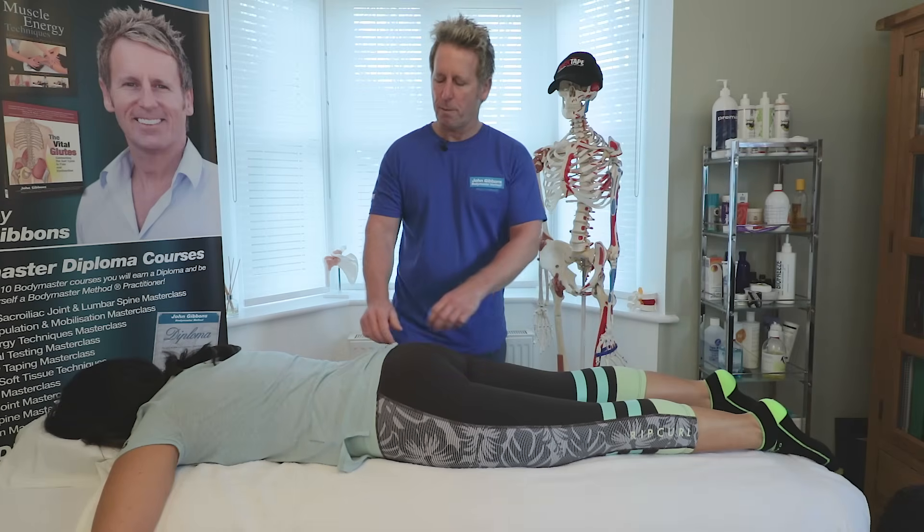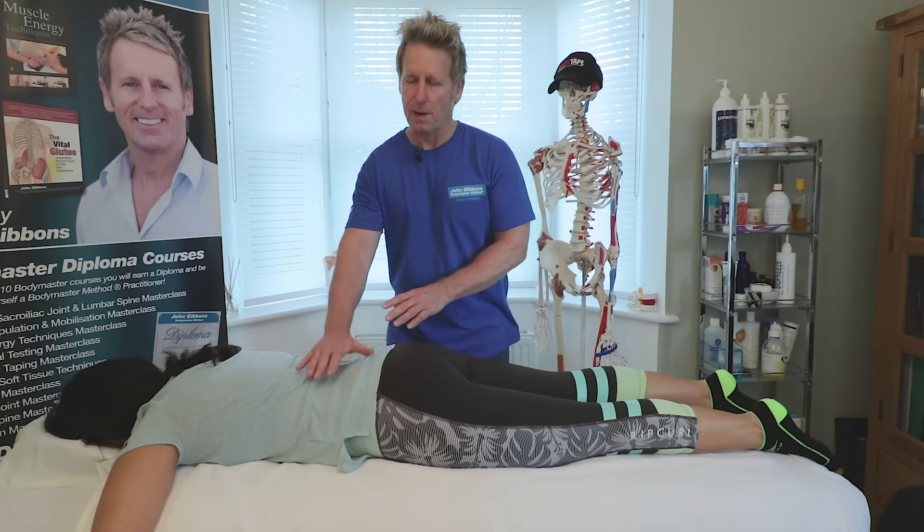For the lumbar spine, if the patient is too lordotic then you can use a pillow just to flatten the spine a little bit.